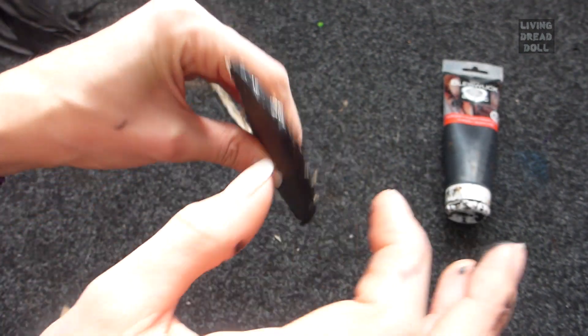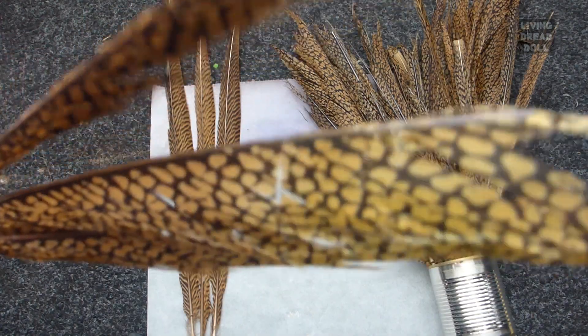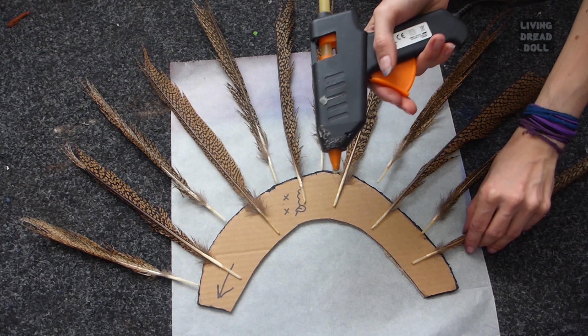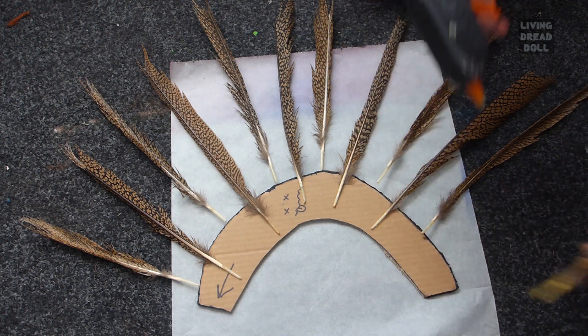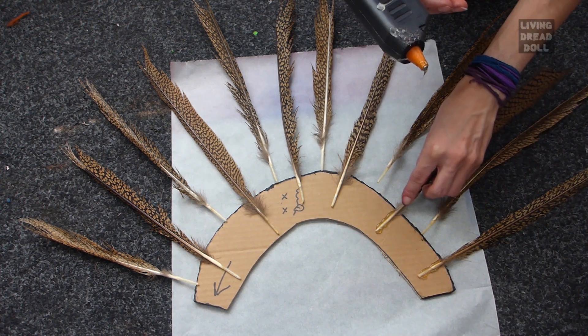Paint it black with acrylic paint. I use very cheap, poor quality feathers — check the difference! The reason I use these is because my outfit is weathered, so my mohawk should be too. The base is ready. Now you can start gluing on your feathers, but keep in mind that you have two sides to stick the feathers on.